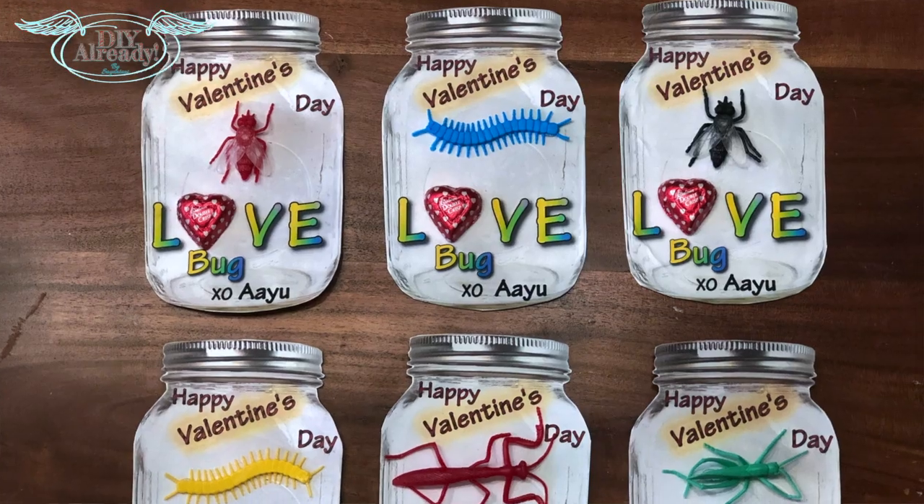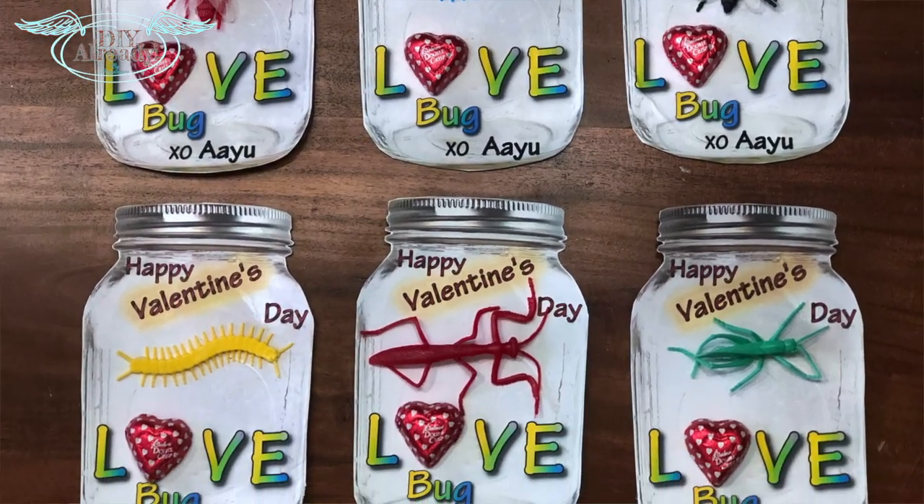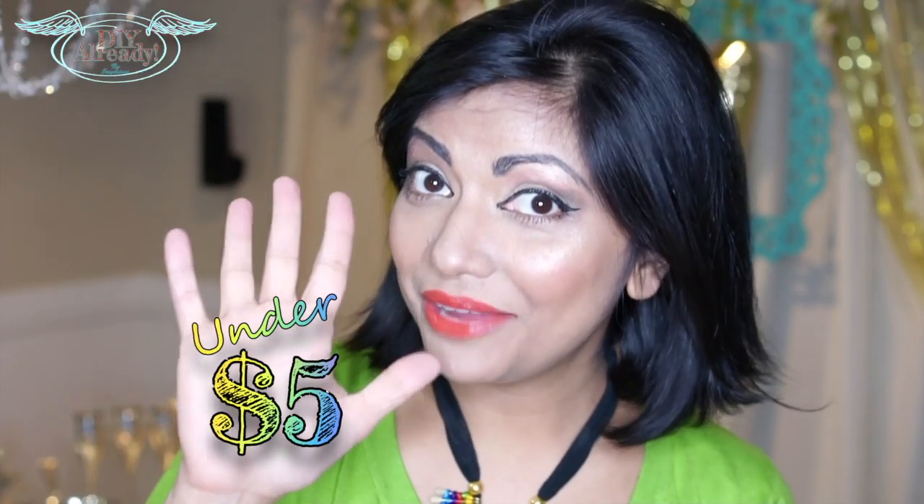Hello and welcome back to the channel. Valentine's Day is almost knocking on the door, so today I'm going to show you how I made these cute 15 DIY Valentine's Day cards for my preschooler for just under five dollars.